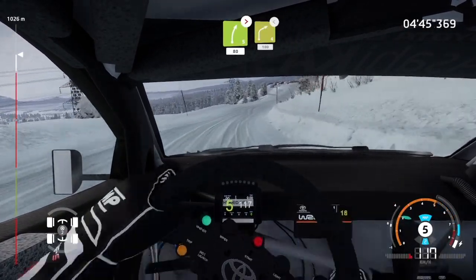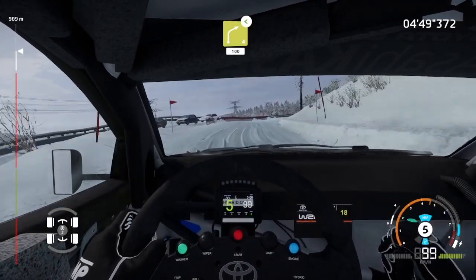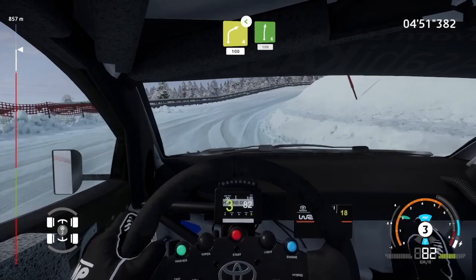Right 4, opens, 100. Right 6, short, 100.